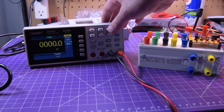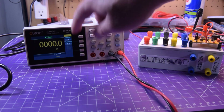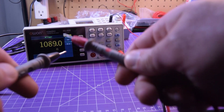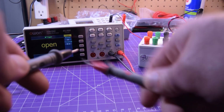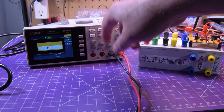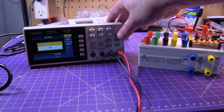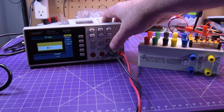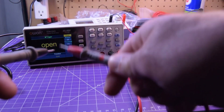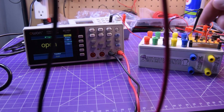Next we're doing continuity buzzer. Switching into continuity mode — beeper on. It's not super fast and it's not latching, but it's not bad. You can also set the threshold using the range buttons — you can change it down to 1 ohm if you want. The buzzer is loud but it's not turbo fast. It does work.